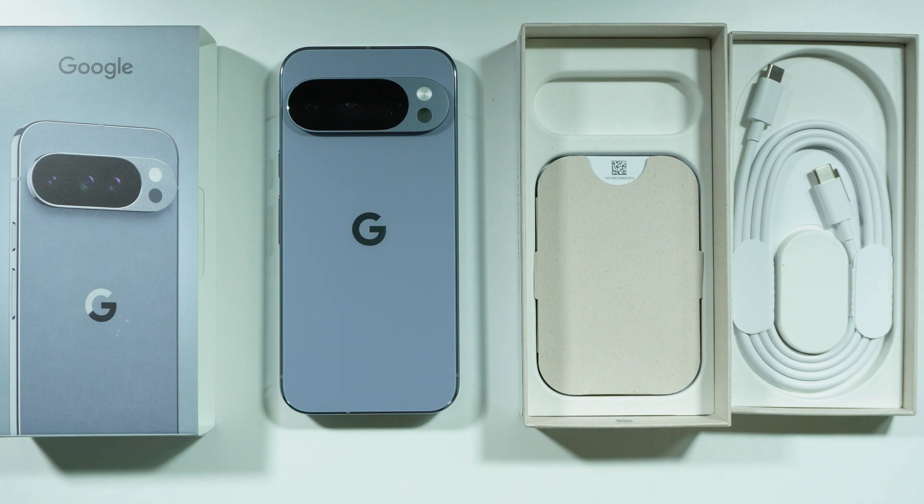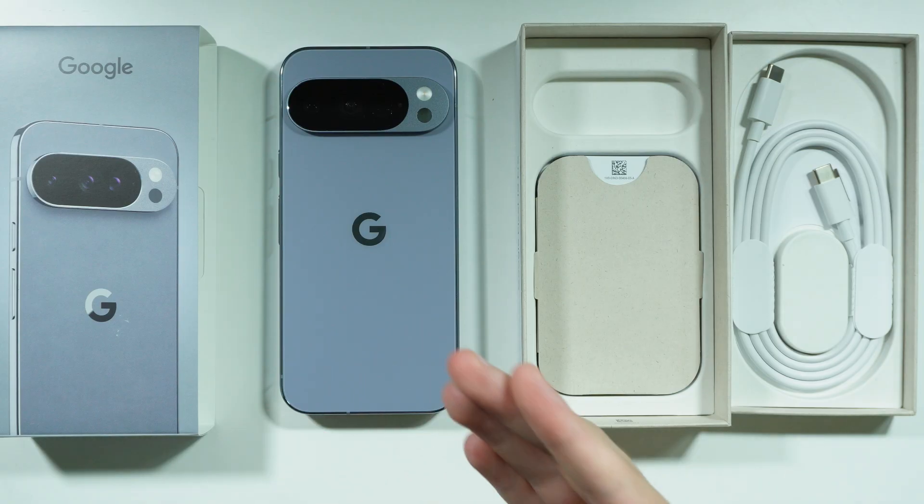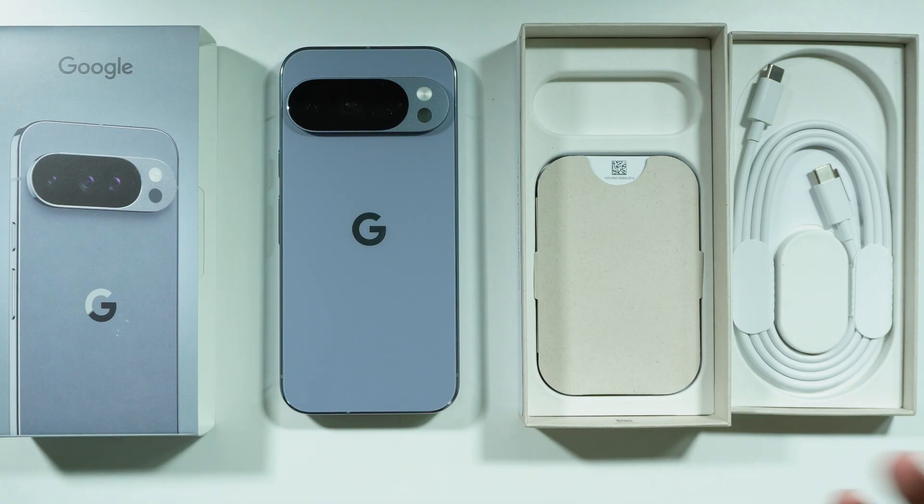If you are wondering what is the recommended charger for the Google Pixel 10 Pro, the answer is quite simple. You should use a charger or power adapter that has at least 30 watts, because the maximum amount of watts the phone can use to charge the battery is 30 watts. The ideal charger will be 30 watts made by Google, because they will be the most optimized ones for the Google Pixel 10 Pro.